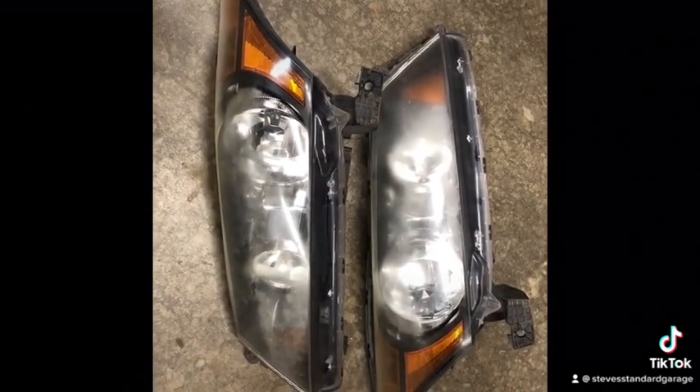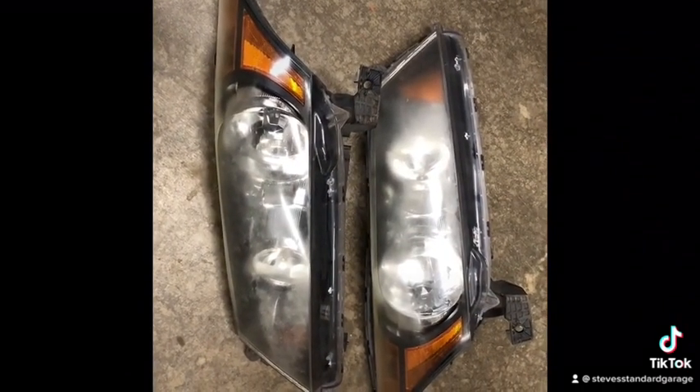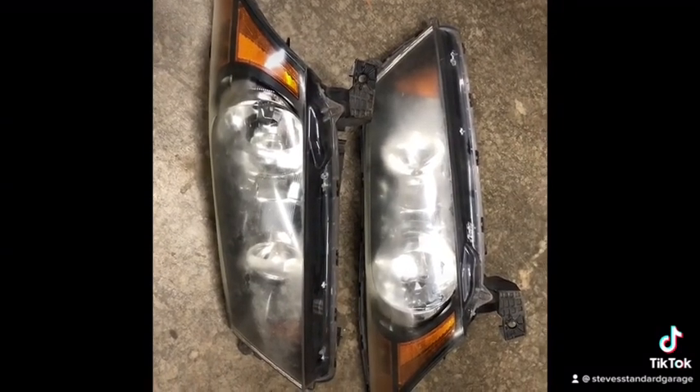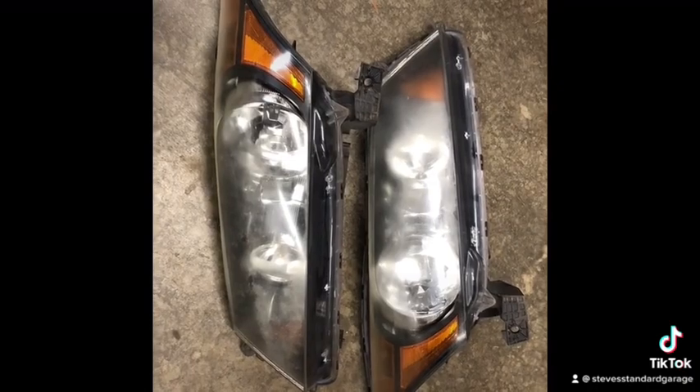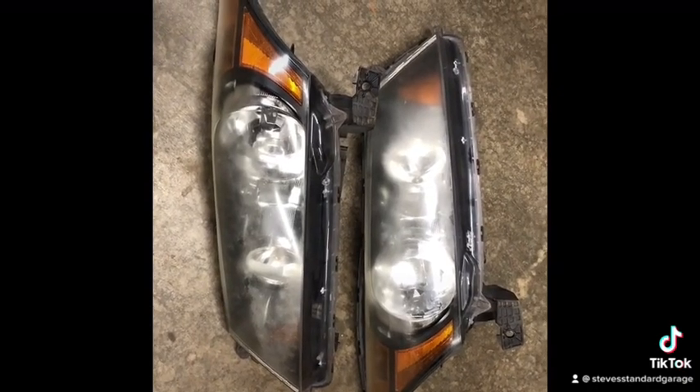If you have foggy headlights, like this 2011 Honda Accord did, there are options. One option is to buy the paste, do a little buffing, put a little elbow grease into it, or...